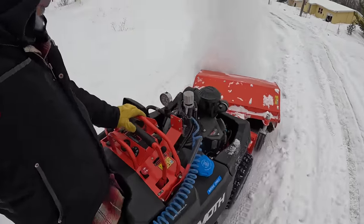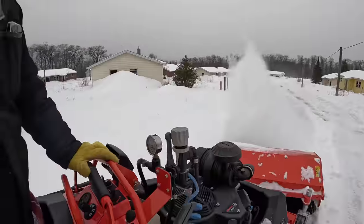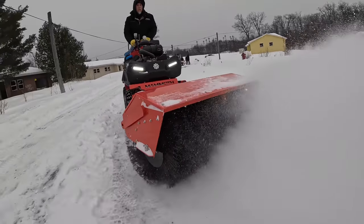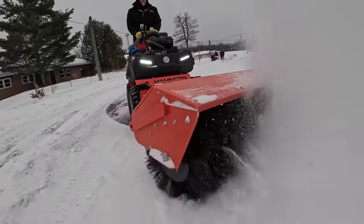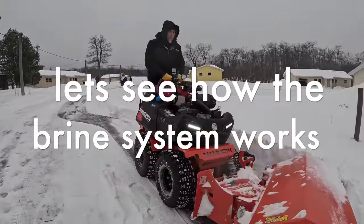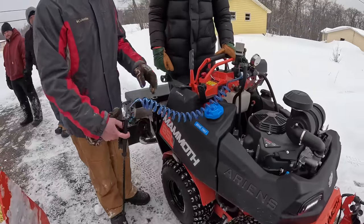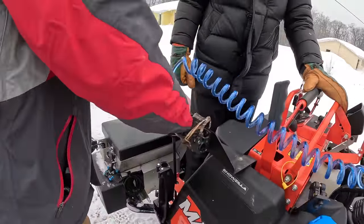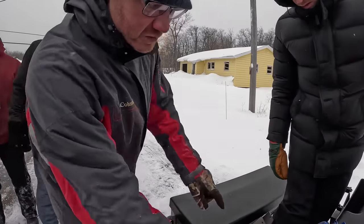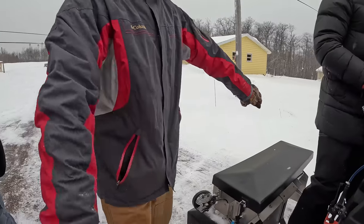Now if you're familiar with a stand-on mower, this functions and feels a lot like that. There's one nozzle on either side of the operator that is adjustable — they go in or out — and then there are three additional nozzles right at the operator's feet, so you've got good wide coverage across.